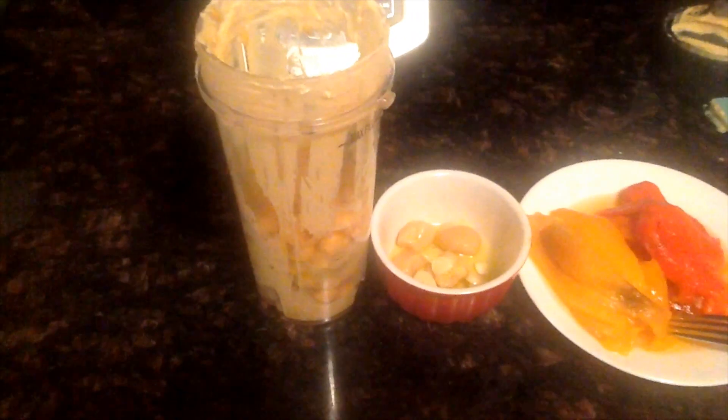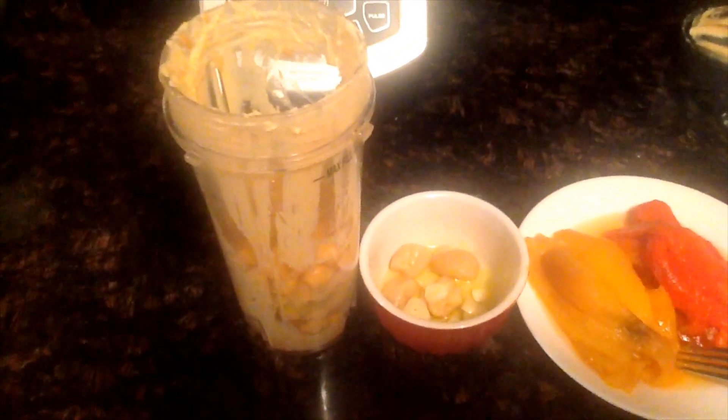So now for our roasted pepper hummus. I already did the same ingredients as in the previous hummus recipes. Now what I'm going to do is add four roasted garlic cloves and one raw garlic clove.